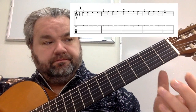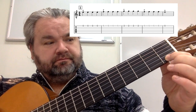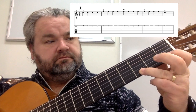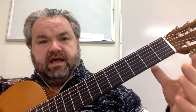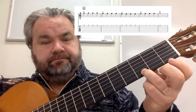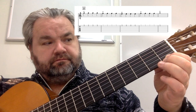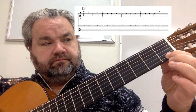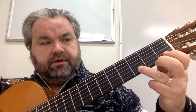So the whole song put together. Here's line one, second line, third line.